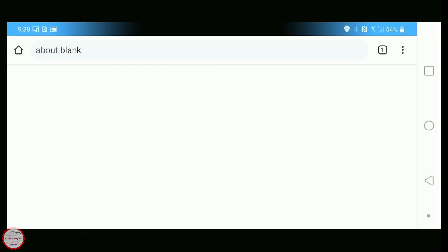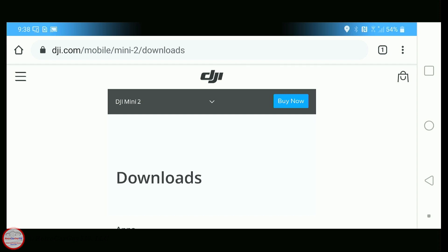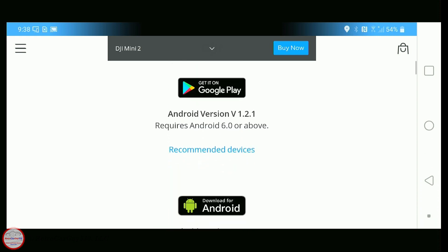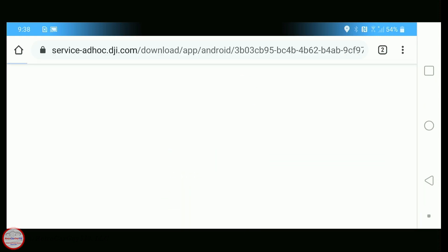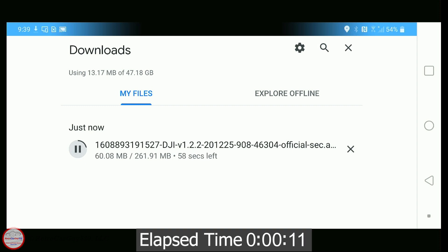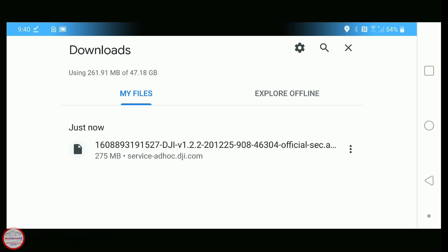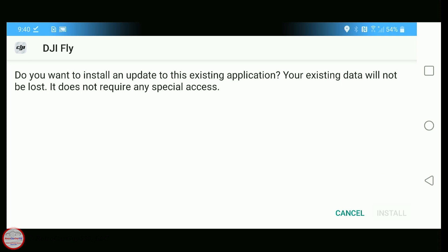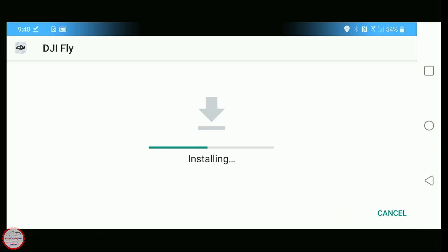Now I'll show you using the Chrome browser on my Android phone, going to dji.com Mini 2 downloads — the link supplied in the firmware release notes — and scrolling down to the Android download, since the Play Store only has version 1.2.1. You'll download the APK file, the application package file. I'm speeding up the download portion here. Once it's fully downloaded, click on the file to install it. It stages and installs the app, granting permission to perform the installation, which installs DJI Fly app version 1.2.2.